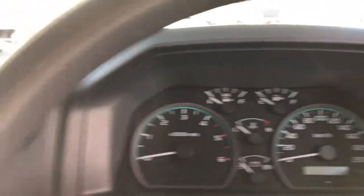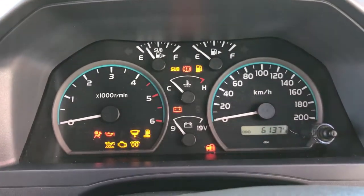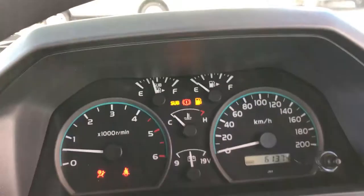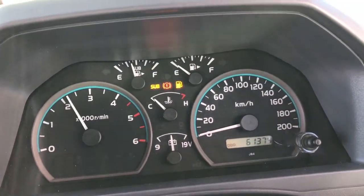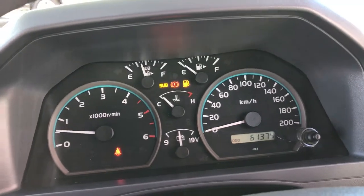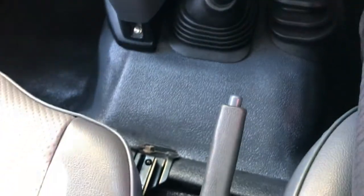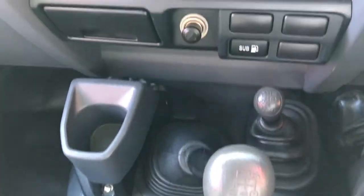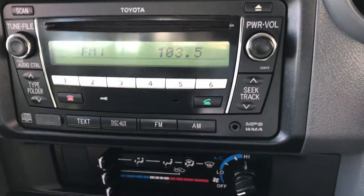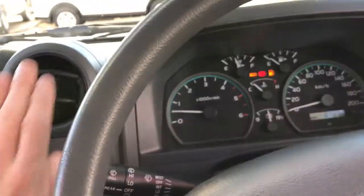I'll start it up for you — grab the keys. Give it a bit of a rev. Running very well. Do have your air conditioning controls here. Handbrake, gear sticks. Got your Bluetooth so you can answer your phone all off the head unit here. Got USB and auxiliary connection as well. Air-con's nice and cold.